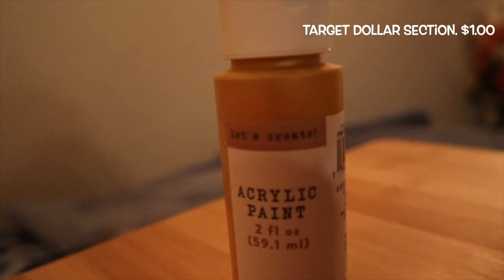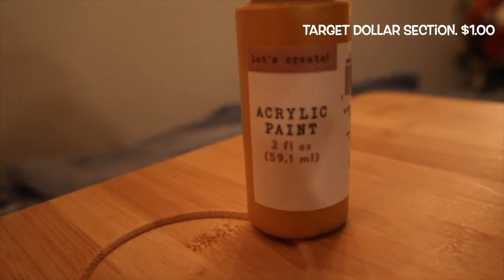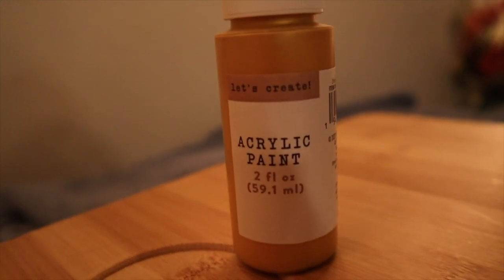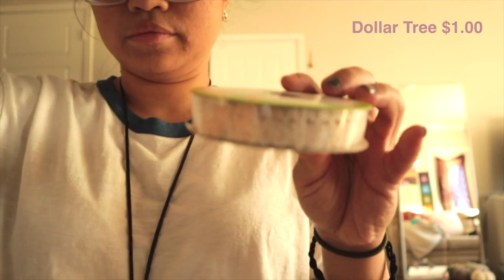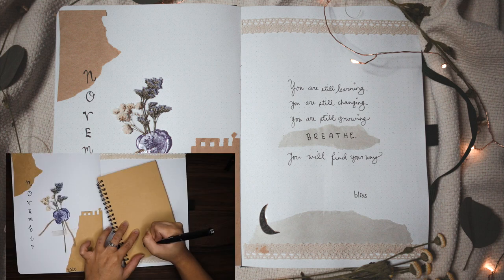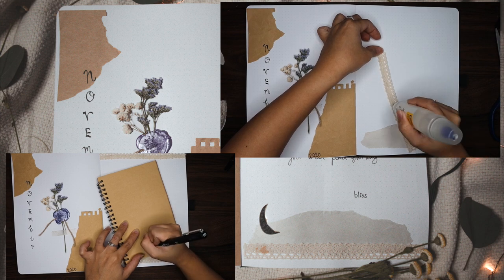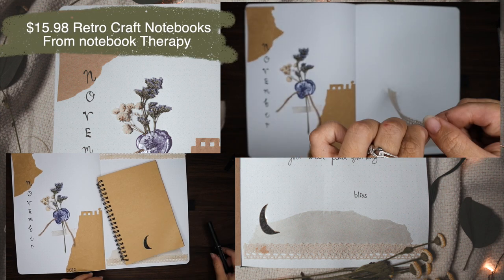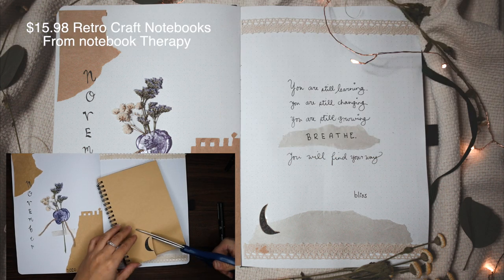Another item I got is from the Target dollar section — it's acrylic paint in gold color. From Dollar Tree I got this lace, which I used on my November bullet journal, for just a dollar. And another thing I got is the craft notebook from Notebook Therapy, which I also used in my November bullet journal.